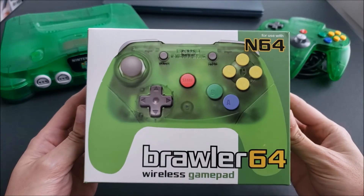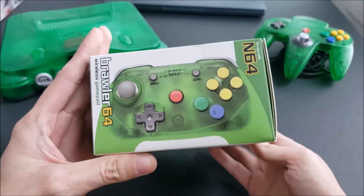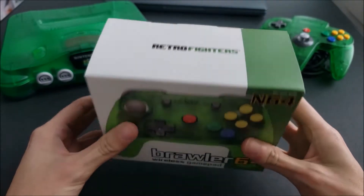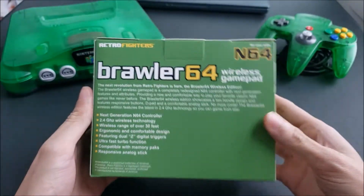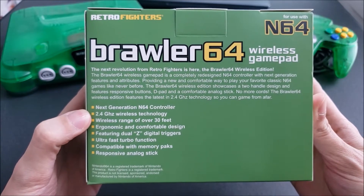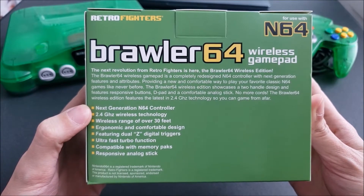Here we have the packaging — this is the side, the top. It is made by Retro Fighters, the company that produces these controllers. Here's their logo again on the side, and on the back is the description.